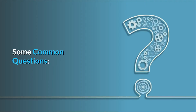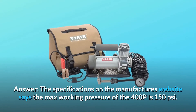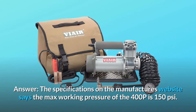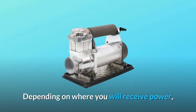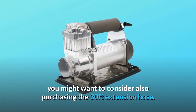Some common questions. Question number 1: Can it fill 5th wheel tires to 110 PSI — street, 235/85R16 G? Answer: The specifications on the manufacturer's website say the max working pressure of the 400P is 150 PSI. Please note the 400P has an 8-foot power cord and 25-foot air hose. Depending on where you receive power, you might want to consider also purchasing the 30-foot extension hose.